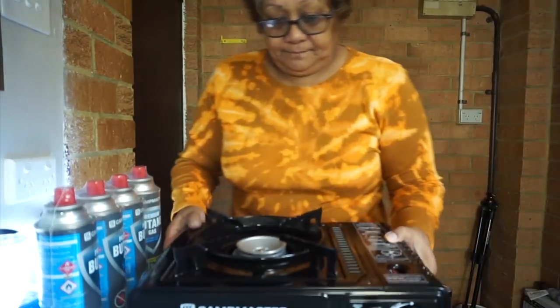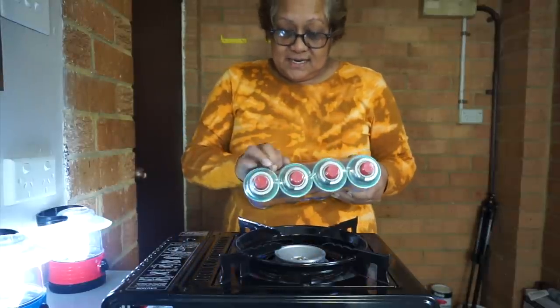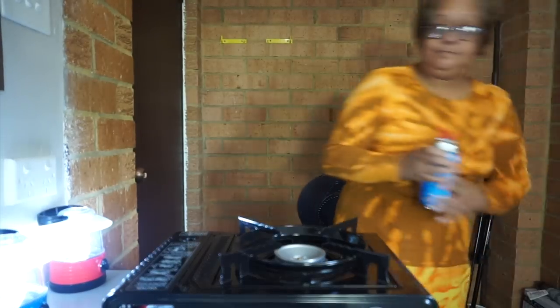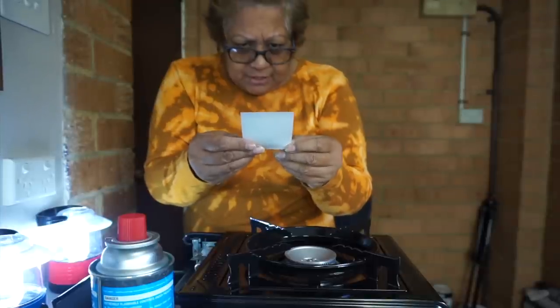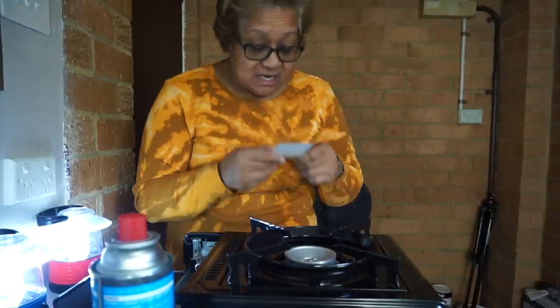Ta-da! Here it is, and then you'll be needing one of these cans. Okay, there's a warning sign, guys — read it carefully. Never use oversized cooking pots. I'm a bit flustered, but anyway guys, I'll try not to do it on this one because I don't want any explosion.